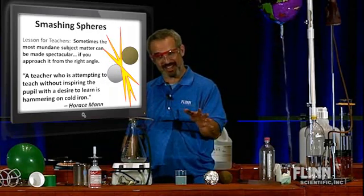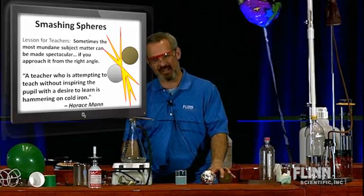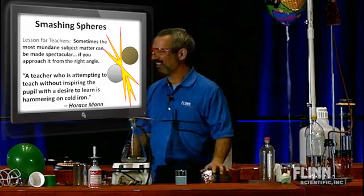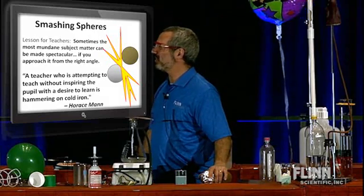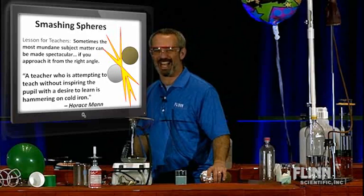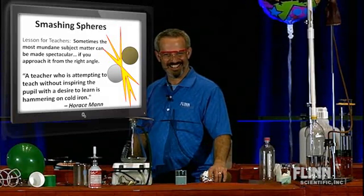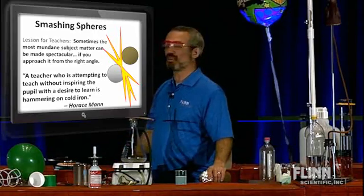But I'm serious — think about that, there's truth in that. With collisions, angles are everything, and with students, angles are everything, isn't it? As Horace Mann said: 'A teacher who is attempting to teach without inspiring the pupil with the desire to learn is hammering on cold iron.' You see all the connections?